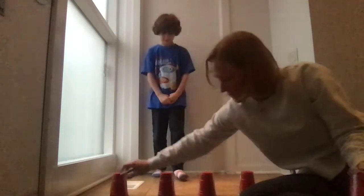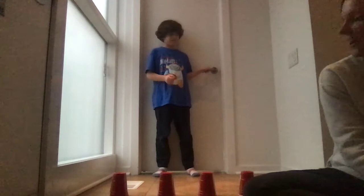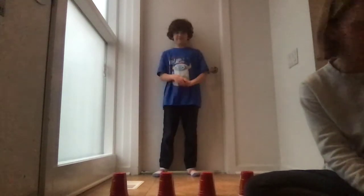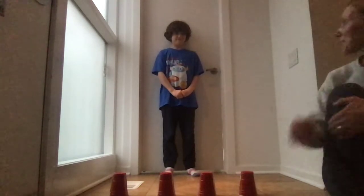Alright Rory, back up. Rory's job is going to be to kick the cup of the letter I call out. Rory's got two R's in his name obviously, so he'll have to choose which one to kick when I call out an R.